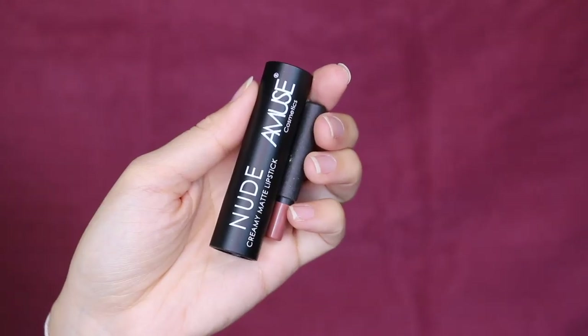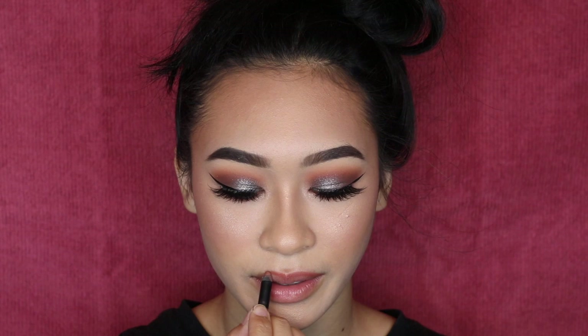For my lip combination, we are going to do a warm nude. We're going to do the Real Her I Am Confident Lip Liner, and then pair that with the Amuse Cosmetics Creamy Matte Lipstick in the shade Lingerie.